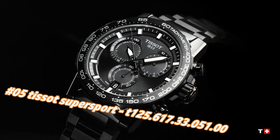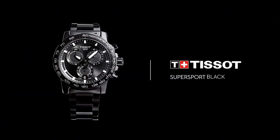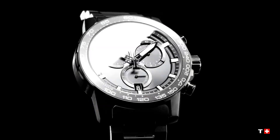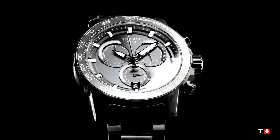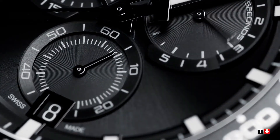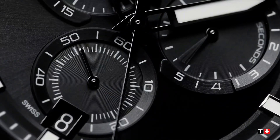Black PVD 316L stainless steel case with a black PVD stainless steel bracelet. Fixed black PVD bezel with a black aluminum top ring. Black dial with luminous black hands and index hour markers, minute markers around the outer rim. ETA caliber get 10.212 quartz movement, scratch-resistant sapphire crystal, solid case back, round case shape. Case size 45.5mm, case thickness 11.9mm, band width 22mm, fold over clasp with safety release. Water resistant at 100 meters / 330 feet.